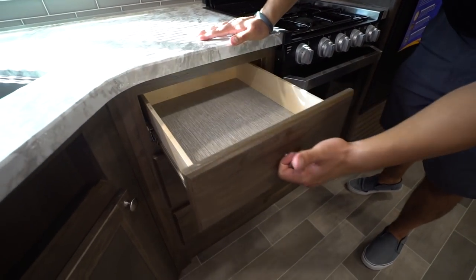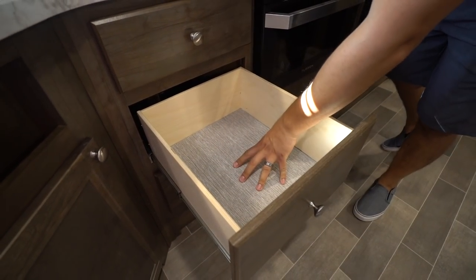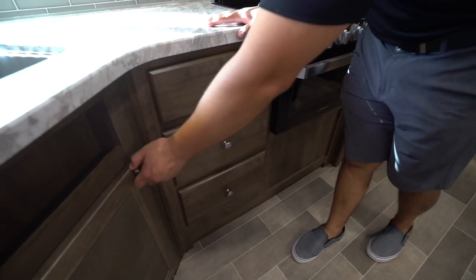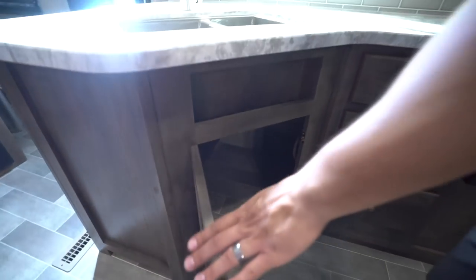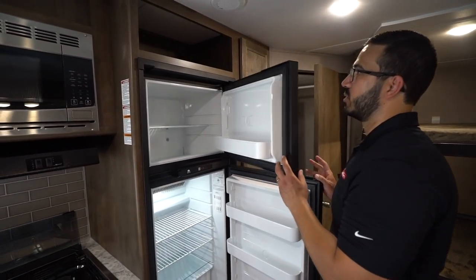Moving over, you have three drawers running down the center — the bottom two are nice and deep. The top one is for your flatware, and the bottom two are for bigger utensils like knives and spatulas. You also have plenty of room underneath the sink for a trash can.